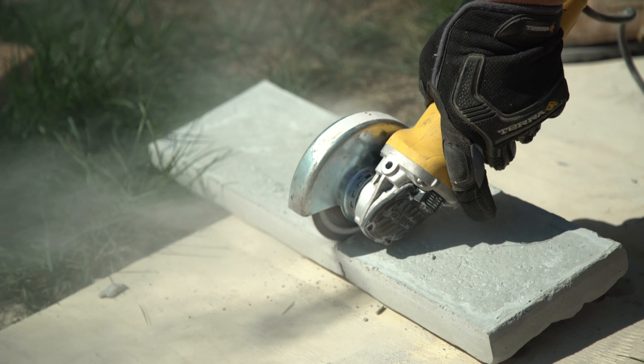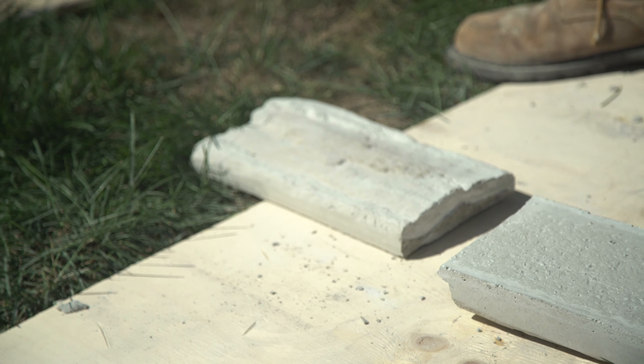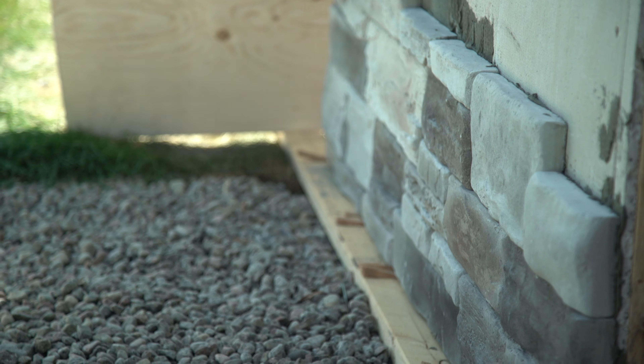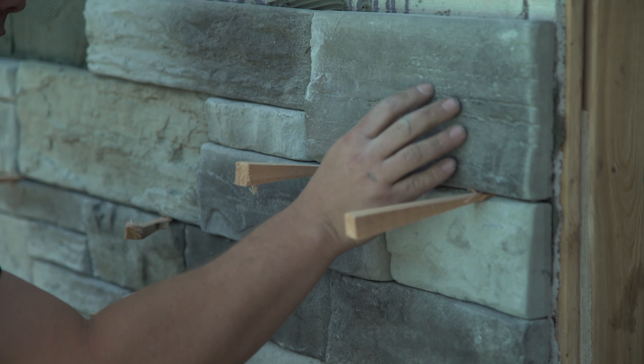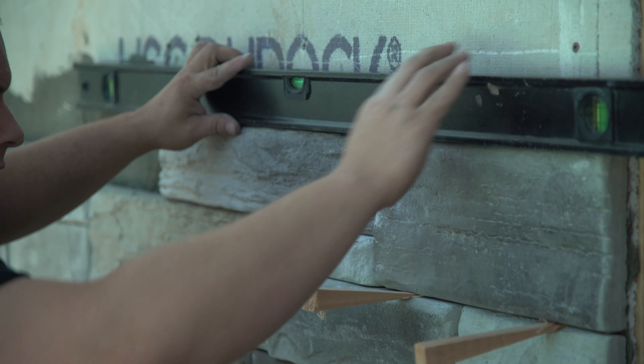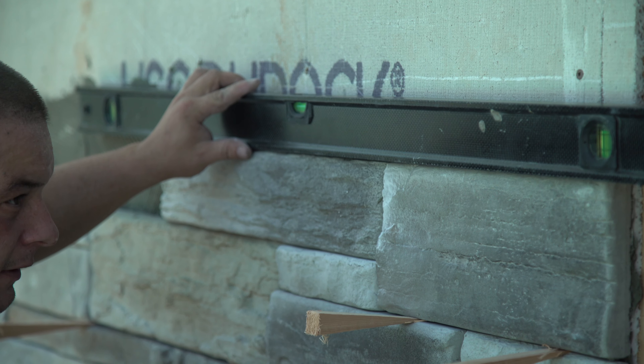It is important to always wear gloves and safety goggles when cutting any Rhinox Walling stones. These products can be cut with a diamond blade saw. The size of the mortar joints can vary depending on personal taste. A small piece of wood trim placed between the stones can be used to attain the desired joint width and help maintain joint width consistency.